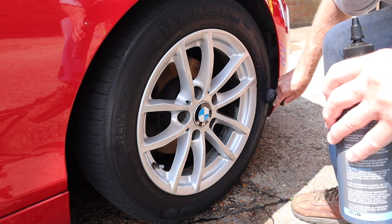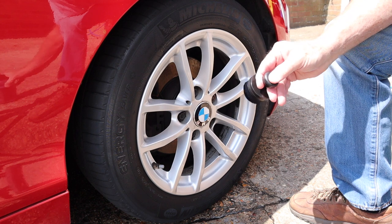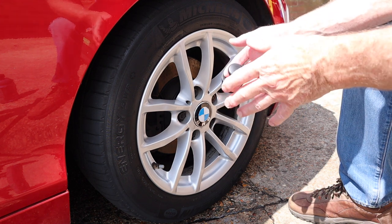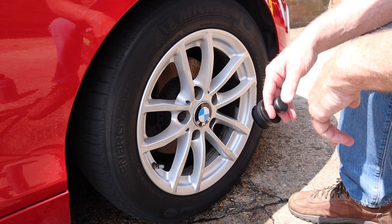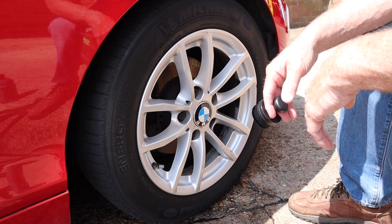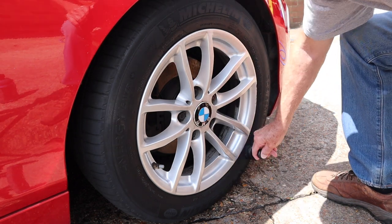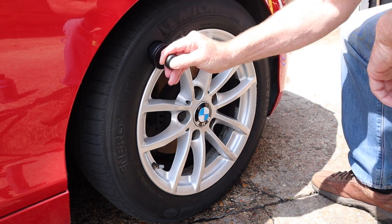Don't worry too much about the wheels - they're shot, they need refurbishing. Just for matter of interest, I used PS Brake Buster to clean the wheels, but this wasn't a wheel cleaning video. I've got lots of wheel cleaning videos if you want to check them out. I did see a really good video from Graham on GM Details - I'll put a link to that in this video, very informative, a really good way to clean wheels using different products.